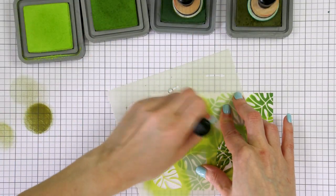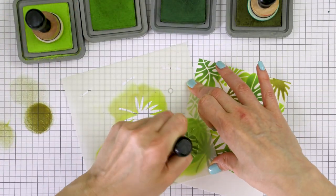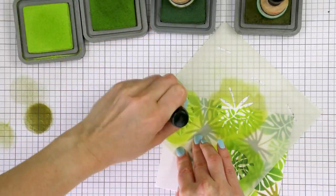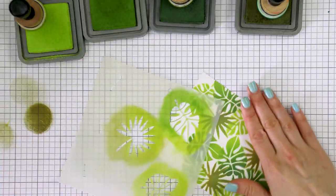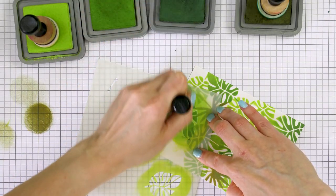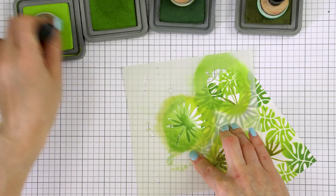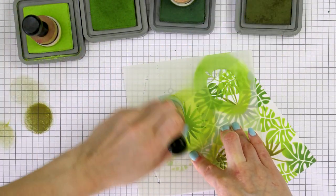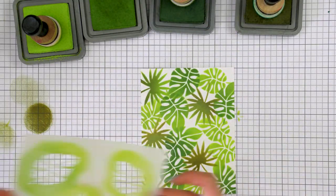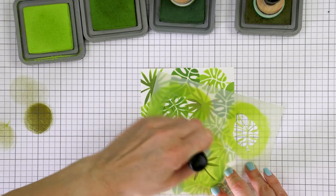I did the ink blending first and then stamped the black outline, though you can go in reverse order if you want. It depends on what kinds of ink you're using. I prefer to ink blend first mostly because I don't like to blend over the black outline with oxide inks, as they dull the darkness a little bit. Also, I prefer to stamp outlines with Versafine Onyx Black ink, which needs a few minutes to dry, and since I'm a very impatient person, there's always a risk of smearing the ink when blending over it.